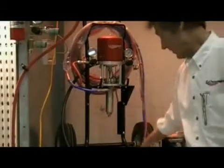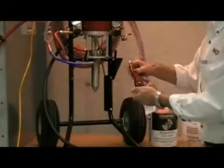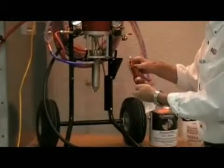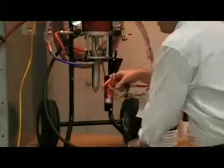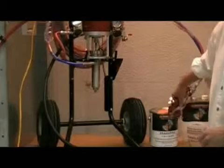Now, if the pump is building pressure, strokes and stalls at pressure, but you're still not getting any material through, the first thing to look for is the tip — whether the tip is plugged. You want to remove the tip from the system, go to your solid connector, pull the trigger on the gun, and see if you get any material through the gun.